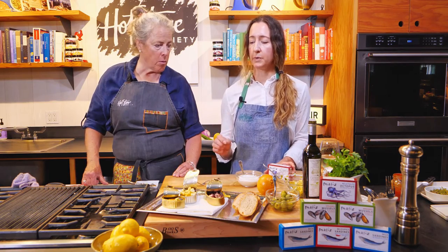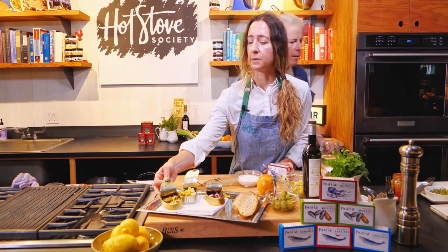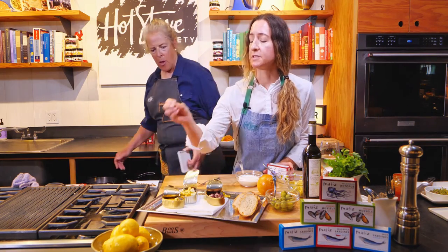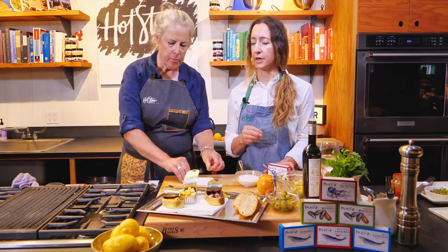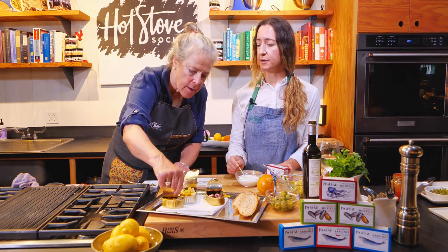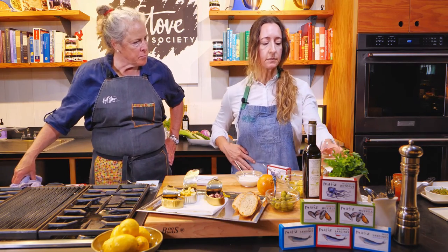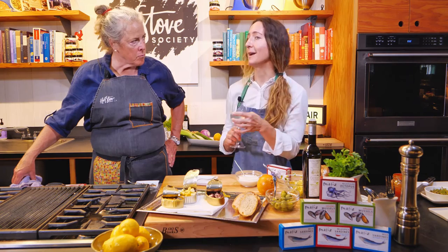The next one will be Matisse mussels. These are mussels in marinade — it's like what we call an escoviche, with spices, olive oil, and vinegar. You can do this with just a little bit of sour cream if you like to mellow the flavor.